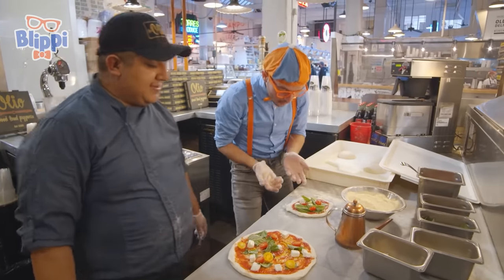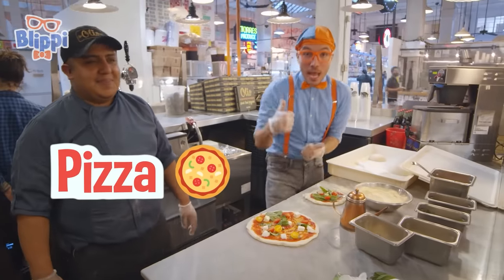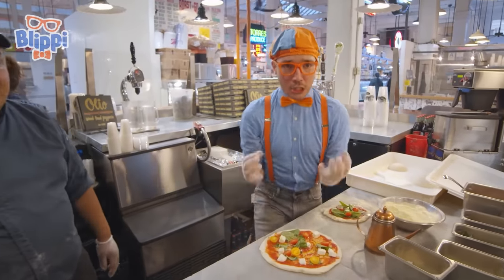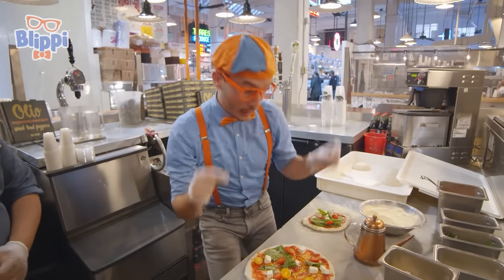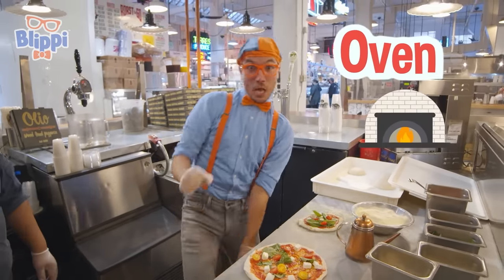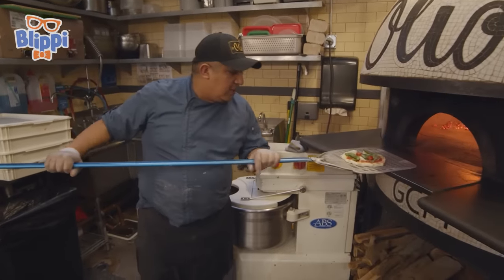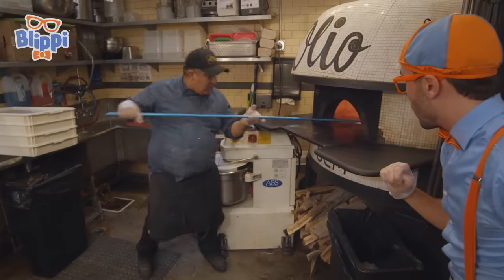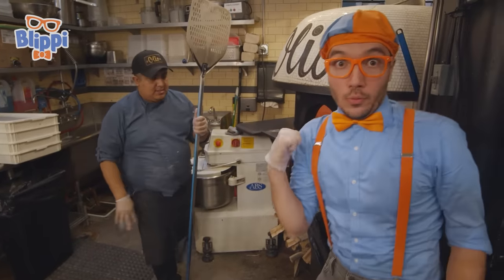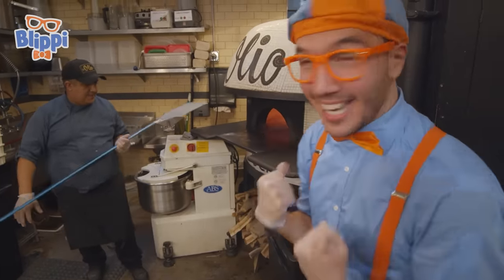Thank you so much for teaching me how to make a pizza. You're welcome, and thank you for helping me make some yummy pizza. Good job! Now let's go put these pizzas into the oven. Here we go — you need to move a little bit, and then you put it in the oven. It's really hot in the oven — I can't wait for it to be all done.